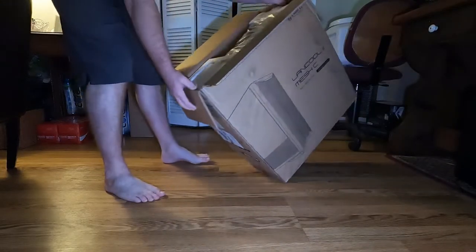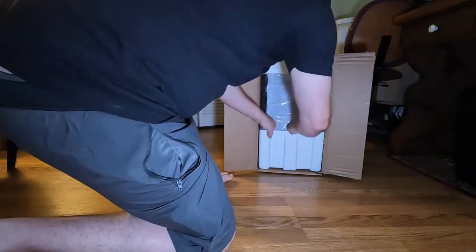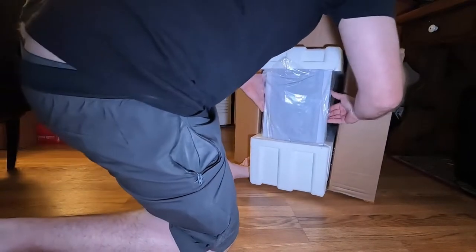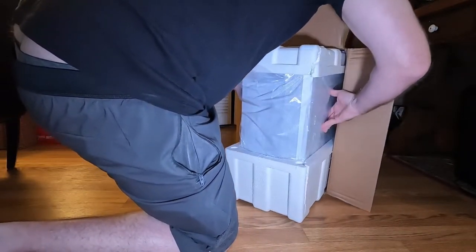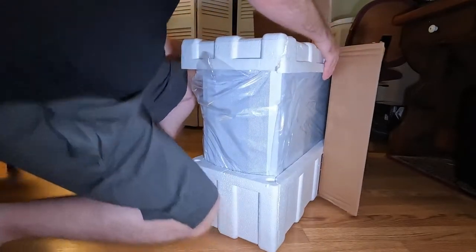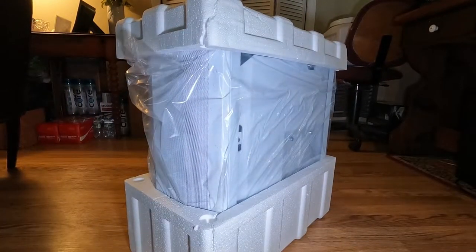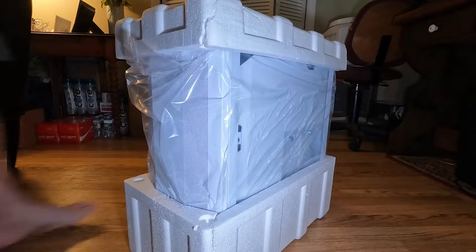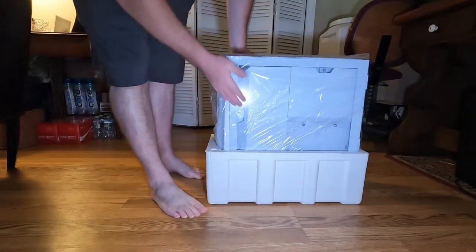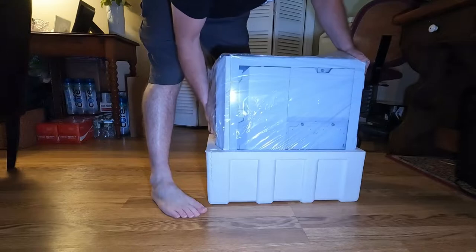This is the top, so this is how it comes in the box. I did get a white case — let's try to slide this out. I'm really digging the white actually; I like this a lot, it's very nice.